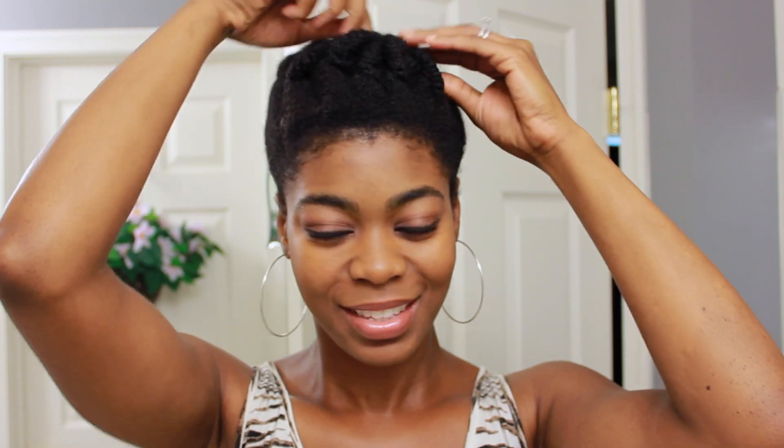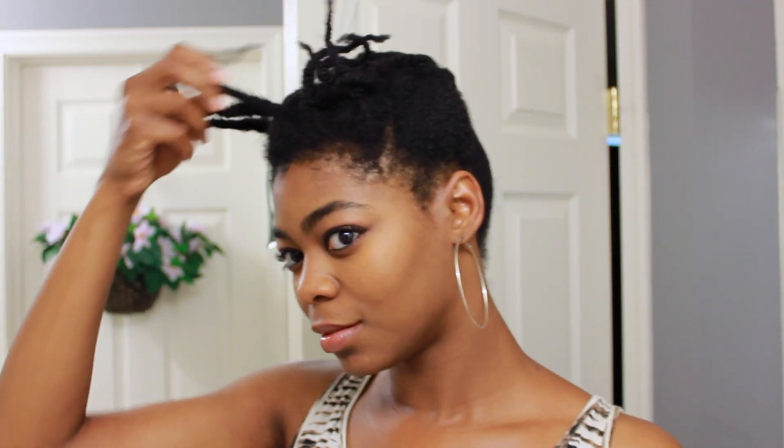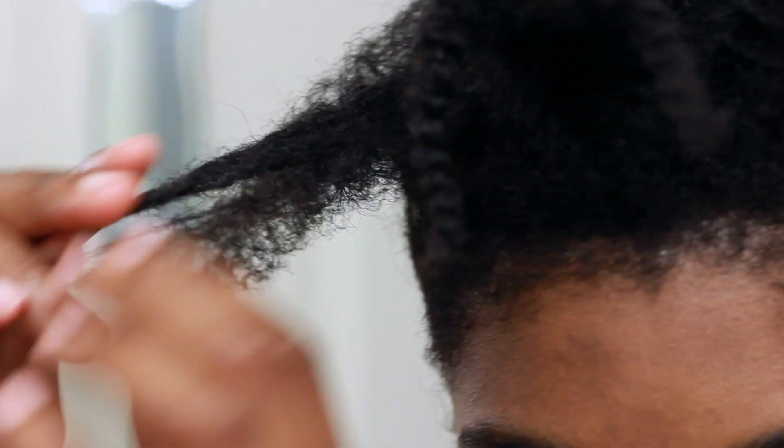Good morning! Let's see what we got going on under this scarf. My hair flattened out and smoothed out quite a bit. Now it's time for the takedown. Although my hair is pretty defined, I'm going to purposely remove the definition, and thanks to all the humidity in the air it doesn't take any time at all.